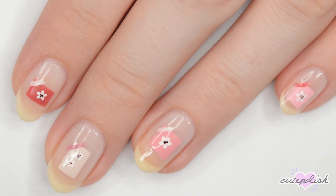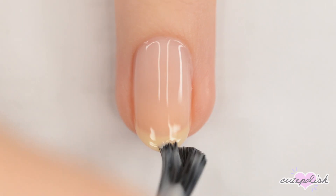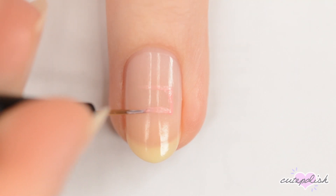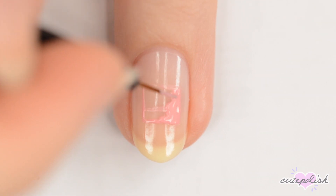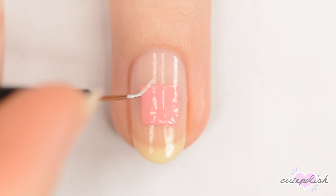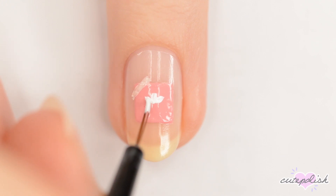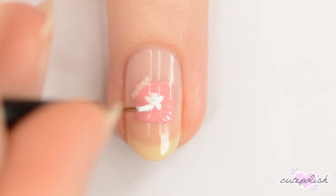The last design is inspired by scrapbooking and flower pressing. So for this one, start off with a sheer base. On each nail, use a different pink to make a square or rectangle in the center of the nail and then fill it in. Once that's dry, use a different shade of pink to make a stripe of tape diagonally across the top left corner of the square. Next, use white to make a five-petaled flower and then darken the center with pink. Add a couple of black dots in the center to finish it off.